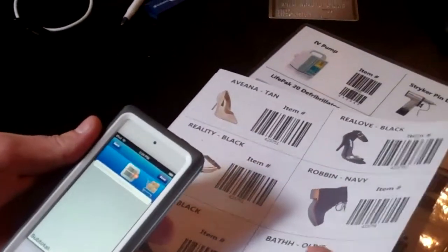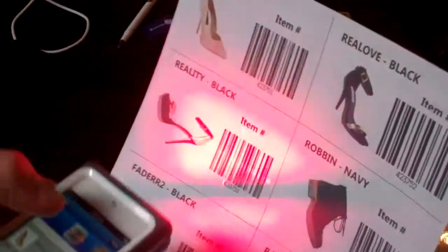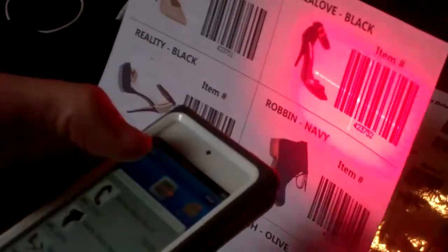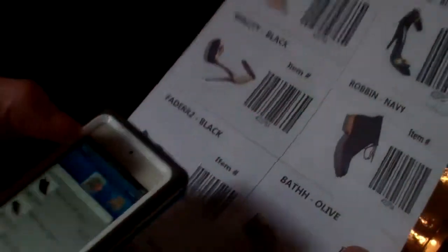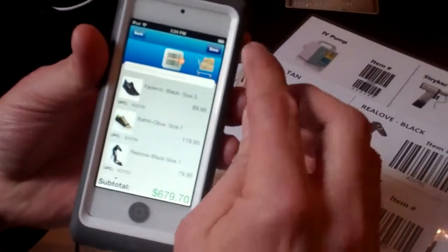Get your inventory so if someone's ready to check out anywhere within your store, you simply scan the items and turn your scanner off. It gives you your subtotal, and if they're satisfied with their purchase,